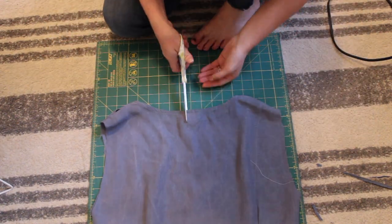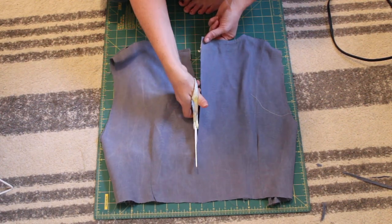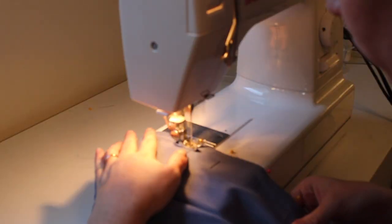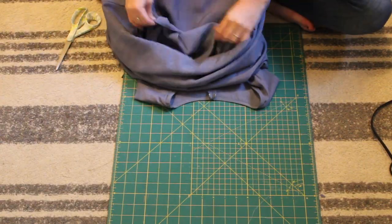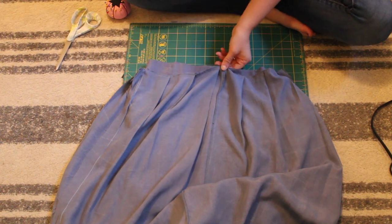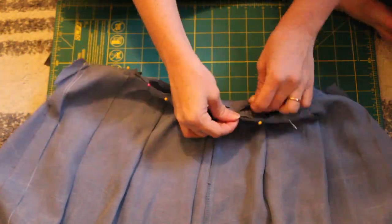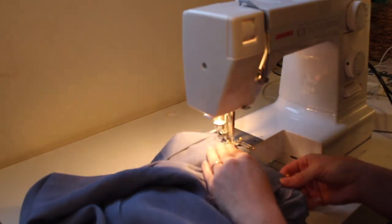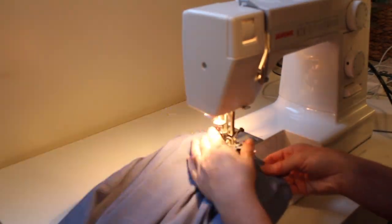Next, I took my bodice and cut straight down the middle of the back. Then I put those two sides right sides together, pinned down the back, and sewed that together. This will make sense later — it's to help when we put in the zipper. Next, I put my bodice and my skirt right sides together and lined up the center back seam on both the skirt and the bodice, making sure those lined up as perfectly as possible, then pinning the rest together all the way around. Then I used the edge of the bodice and skirt as my guide to sew around the entire thing, keeping it as straight as I could.